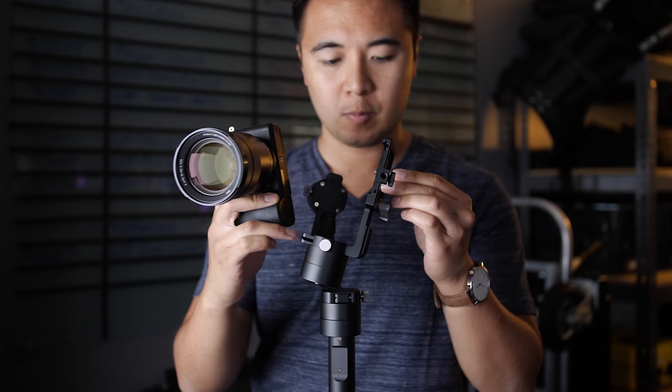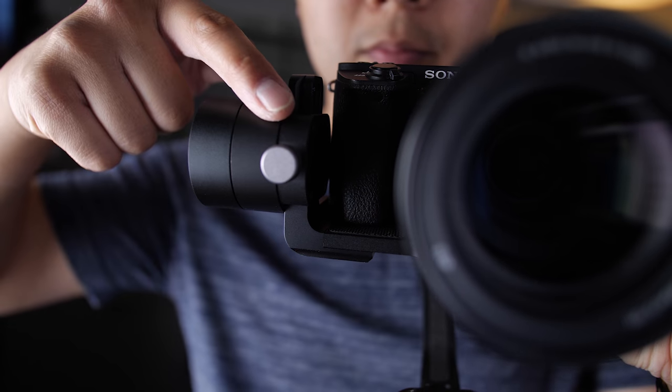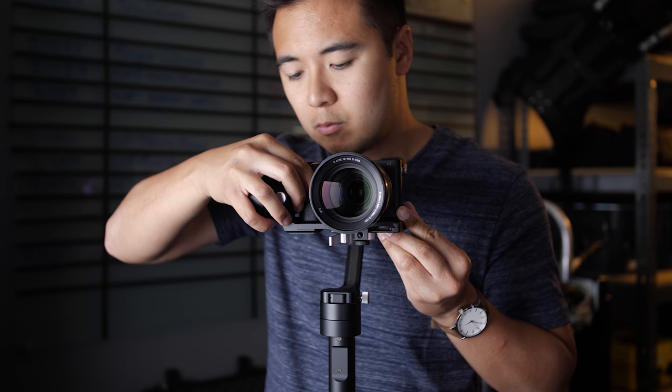To attach your camera to the mounting plate, simply lay the base of your camera onto the plate. For mirrorless cameras, I find it best to have the camera as close to the tilt-axis motor as possible. Secure your camera with a mounting screw and you're finished.